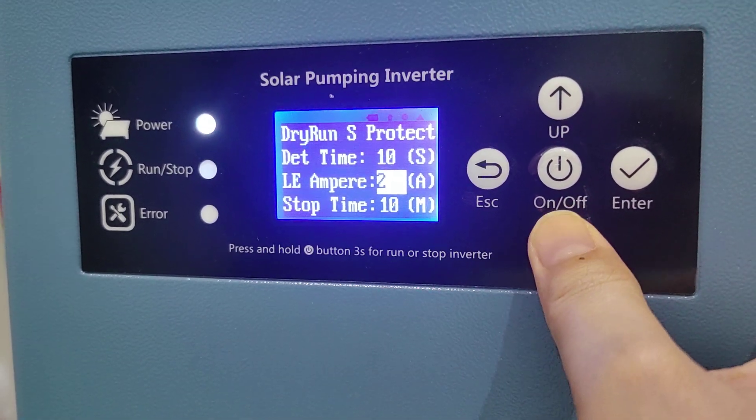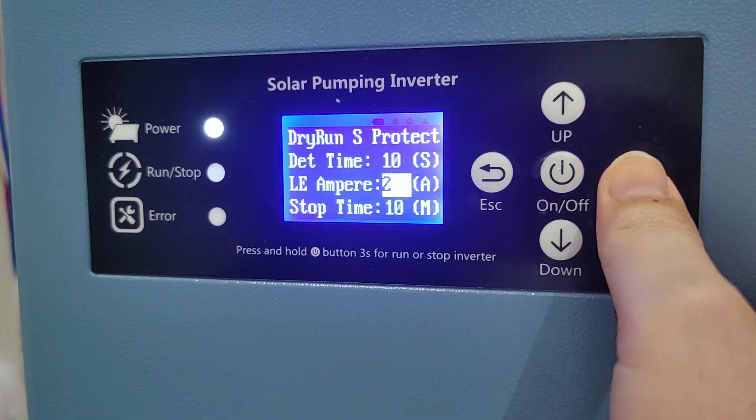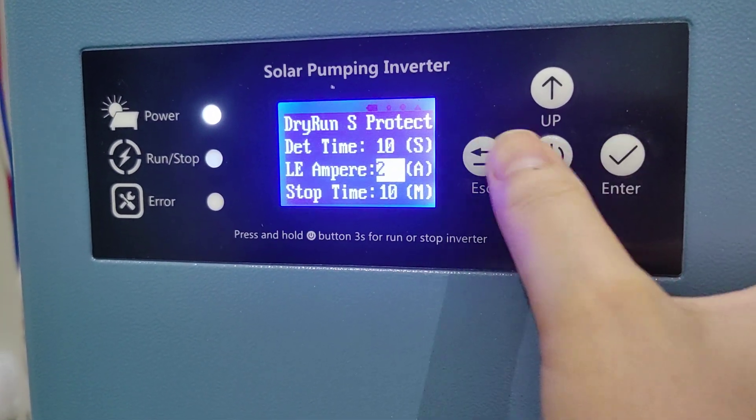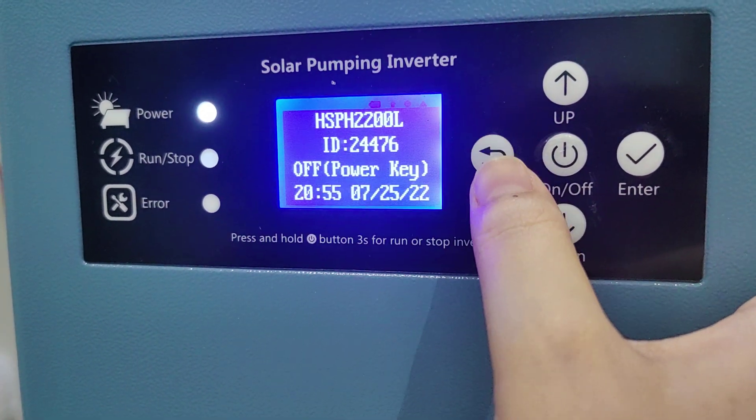The stopping time for dry run protection is set to 10 minutes, and then it will restart. This is how to set dry run protection.